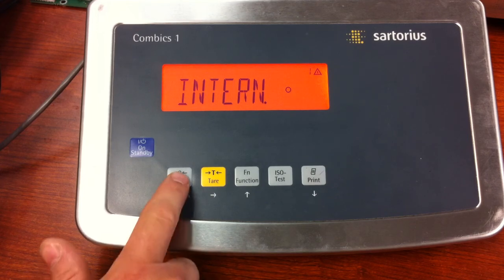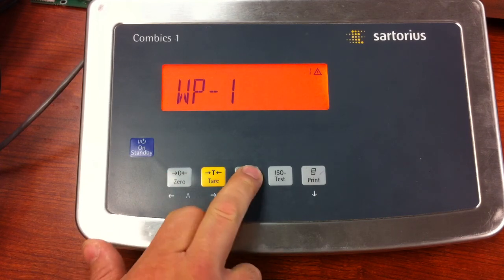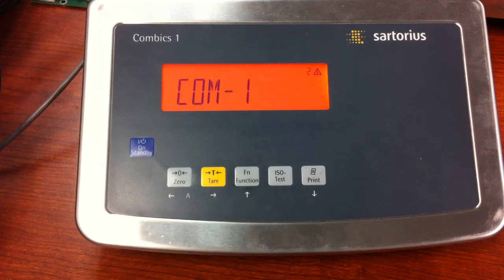You will still need to put a password in if you're making changes to the A and D converter, but that would be the only time you would need to use the service password. That password is 20-21-22, and that is the regular service password.